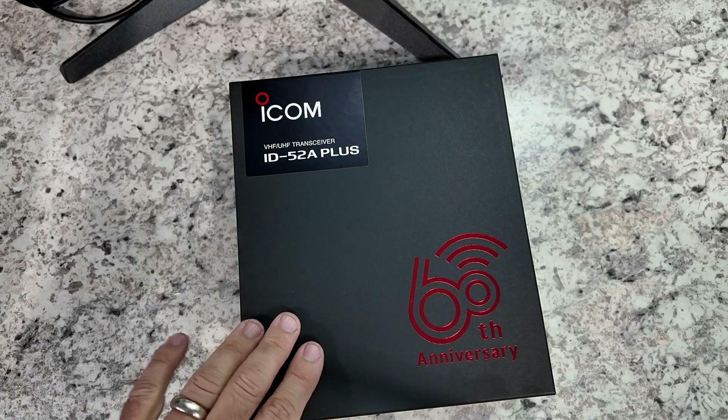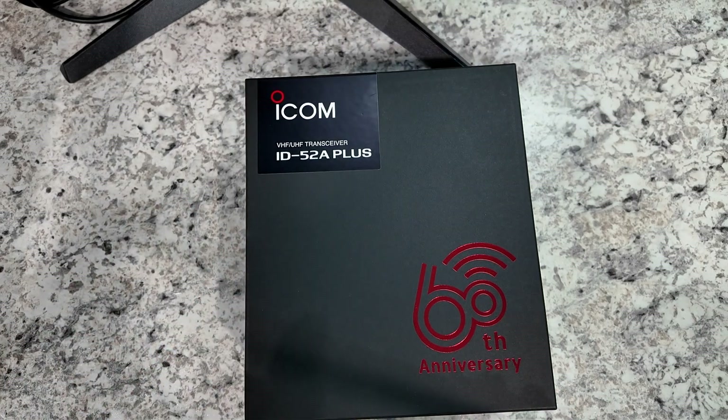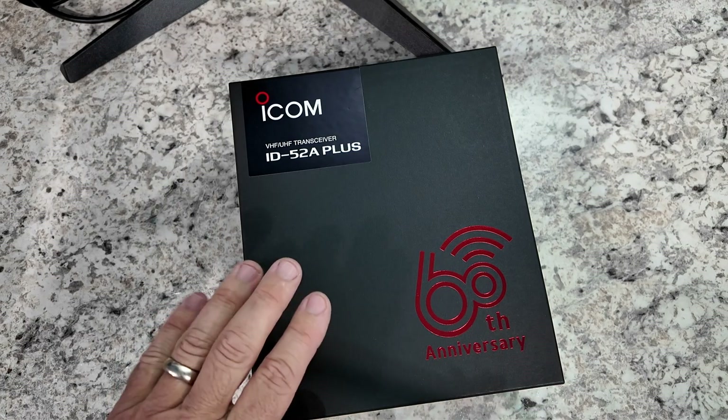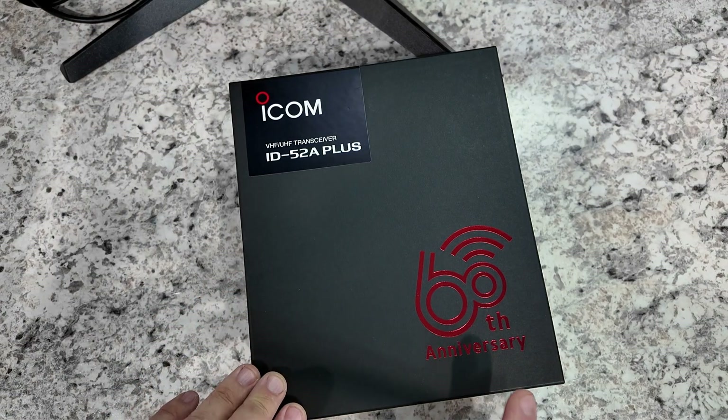First, my apologies for the sort of weird shadows that are coming in. I'm doing the best I can with lighting — not in my usual studio setup. But we're taking a look at the ID-52A+. This is the 60th anniversary edition of it.